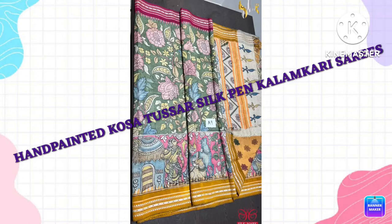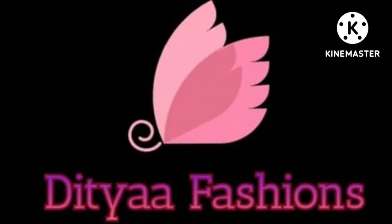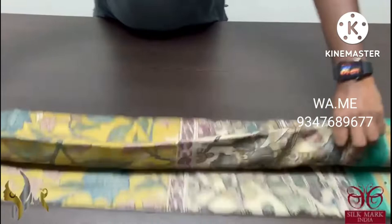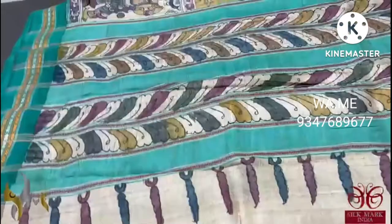Hi friends, this video is called Pure Pen Kalamkari Tasa Silk Sarees — Hand Painted Collections. Pure Pen Kalamkari on Kosa Tasa Silk with beautiful Vidarba borders, temple border and Vidarba border. Very elegant, beautiful weaving. And on it, Pen Kalamkari artistic work is done.